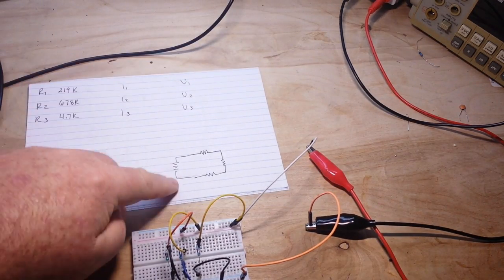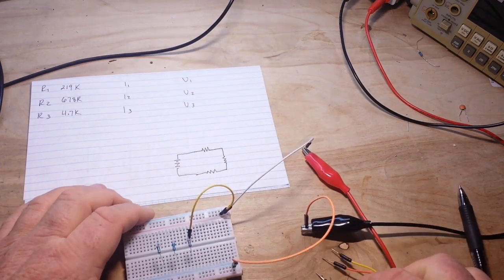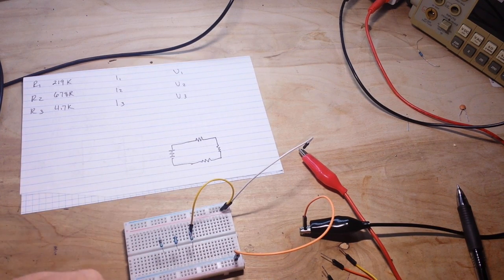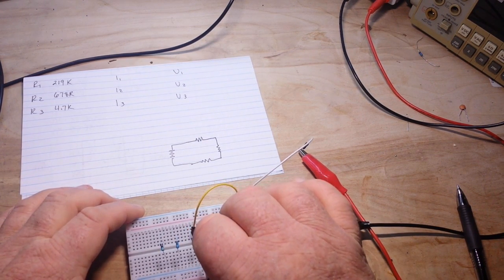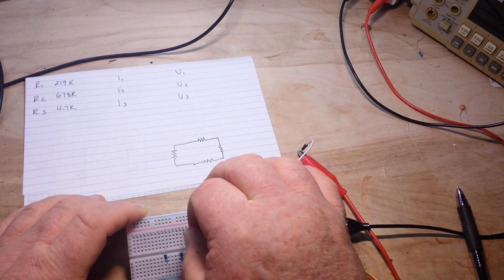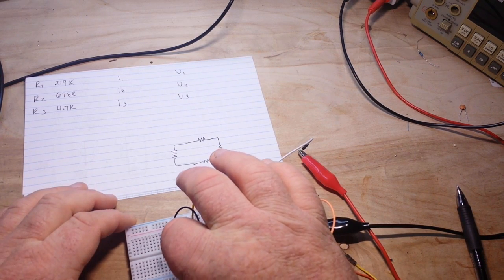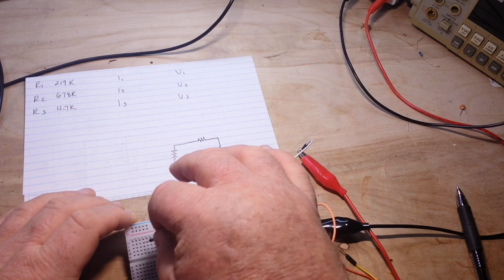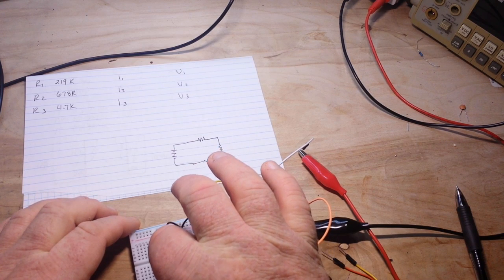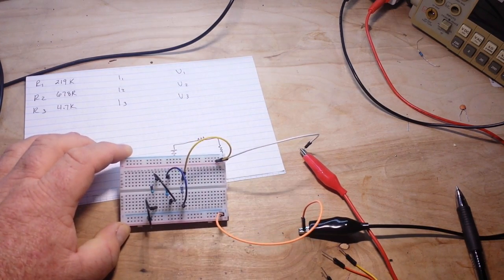So let's swap things over and change this to a series circuit. To do that, we have the power coming from the positive rail going to the first resistor, and then we will come out of the first resistor and into the second resistor, out of the second resistor, into the third resistor, and out of the third resistor into the ground rail. So now we have a series circuit.